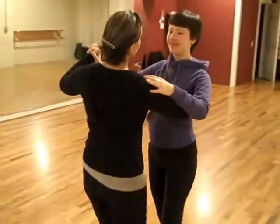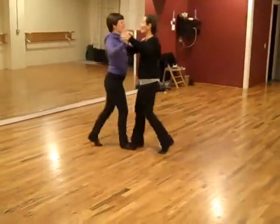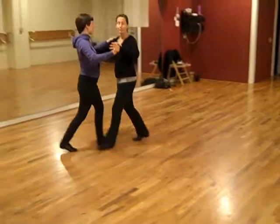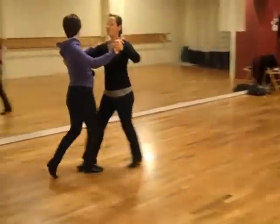We also did a forward and back. And we went one, two, three, back in a pendulum-like motion. And one, two, three, four.